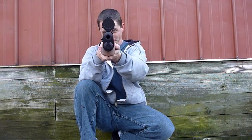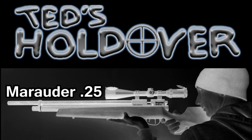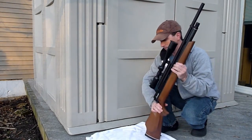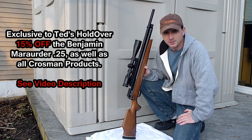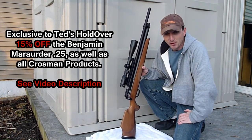If you look down the pipe here — see that? Hey guys, I'm not going to spend a whole lot of time on things that have been shown so many other times. There's been video upon video upon video of the Benjamin Marauder on YouTube.